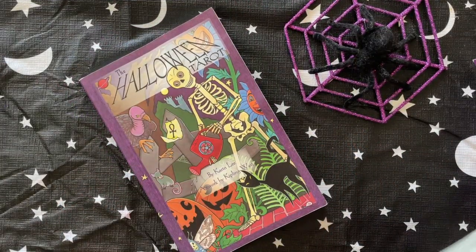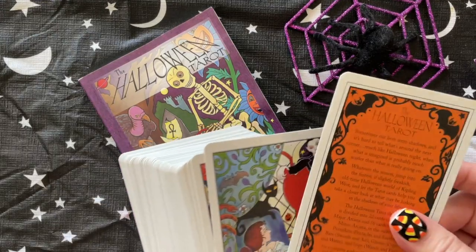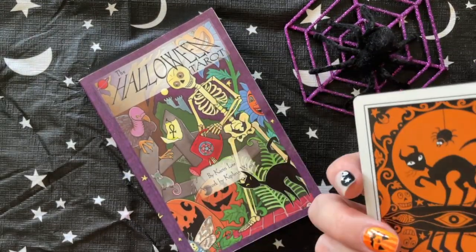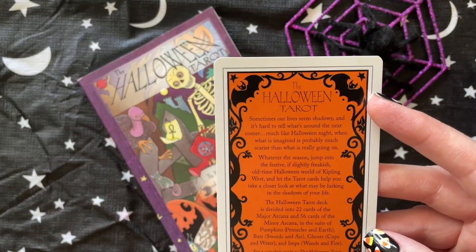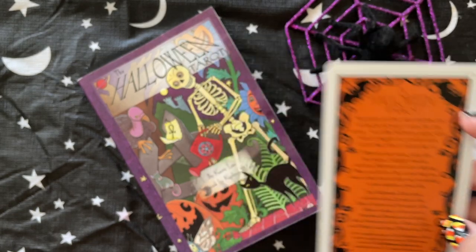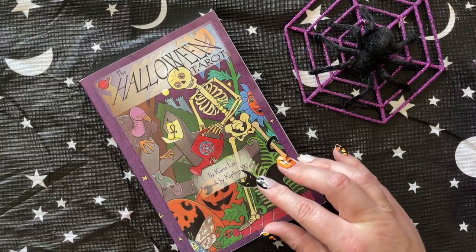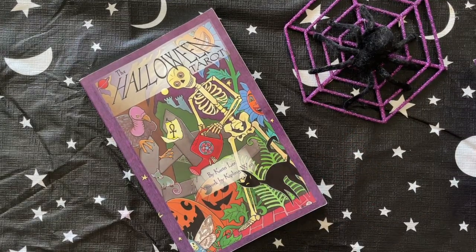The little white book has gotten misplaced or lost in our move, but with this deck you have an intro card to the Halloween Tarot that says 'Welcome to Halloween.' The book states that the artwork is by Kipling West and the book is by Karen Lee.